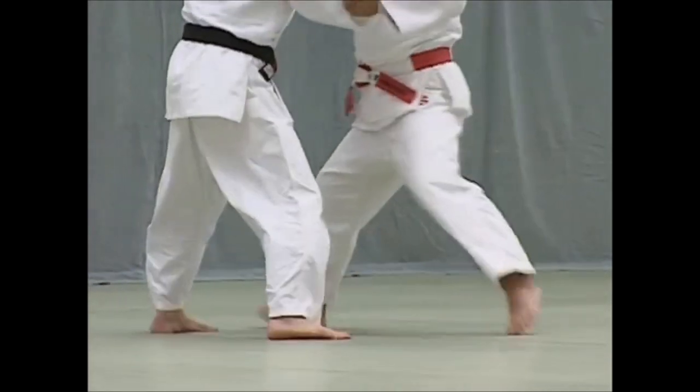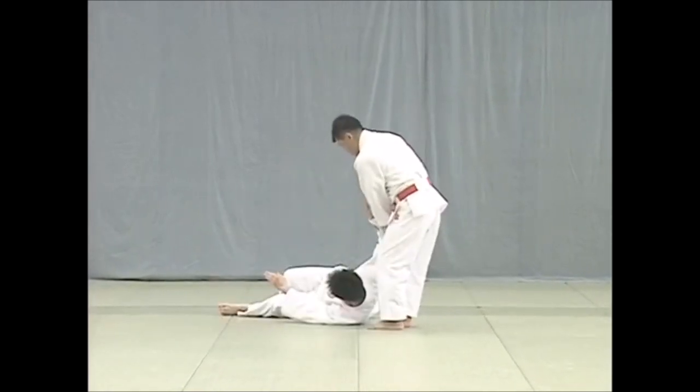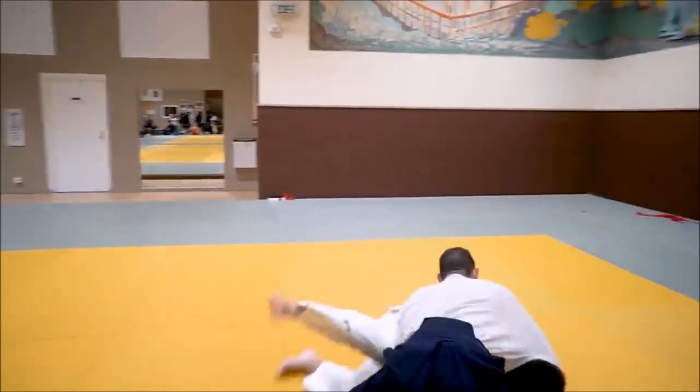Here you see the Kata version — the ideal version. Very little push on the sleeve, that's what I was trying to do at least. But competitively, you should engage your upper body more. Just go into them. Here I decided to go a little bit more on the offense.